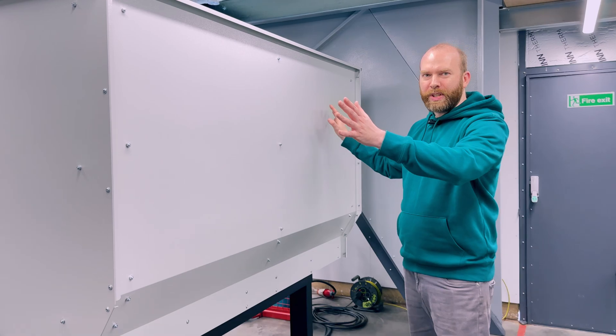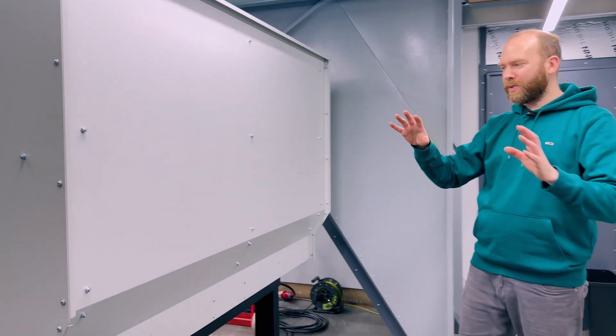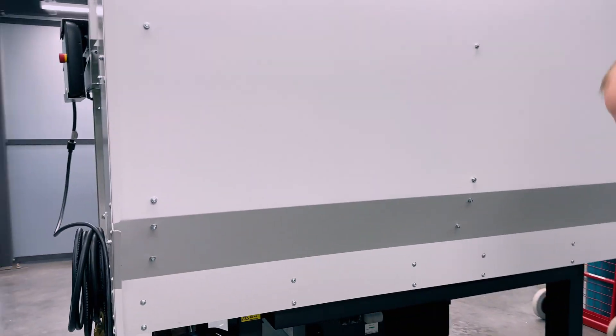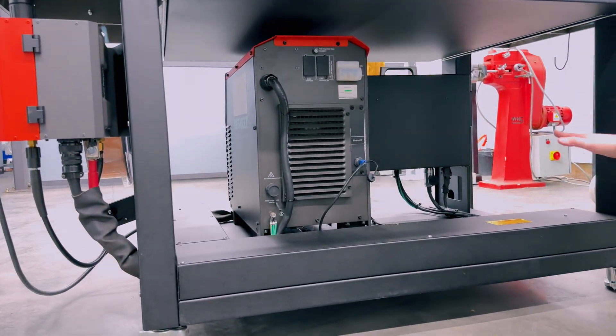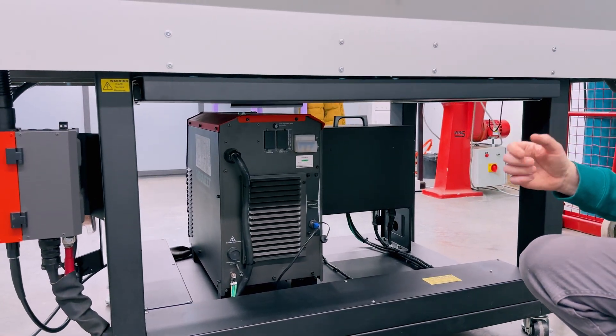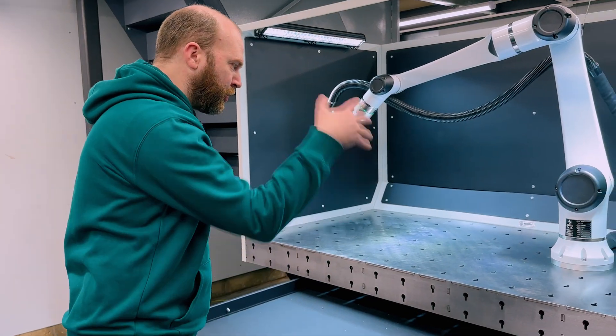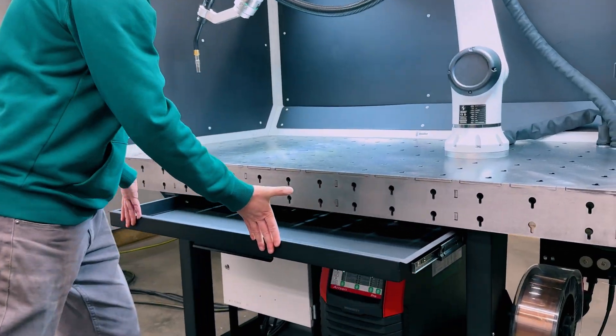The back panel is nice and flat, so it's easy to tuck it up against the wall or back to back if you wanted two of these. It's really versatile where you put and place this. Everything's integral, all the wires are covered, and it's all ready to go as a modular unit that can be forklifted or moved around in your factory anywhere you wish to put it. There's also a splatter drawer — anything that falls through goes in this drawer.